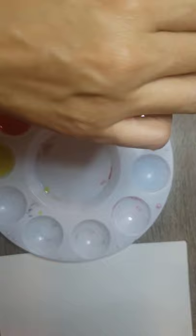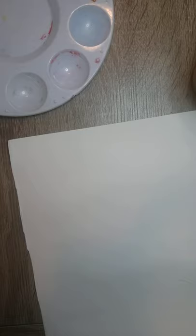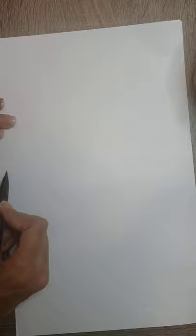Now I am going to begin with the painting. First I will draw some mountain details. Remember to use smooth, soft lines so you can cover them later. Draw gentle lines without too much pressure so you have an idea of where your brushstrokes are going to be.